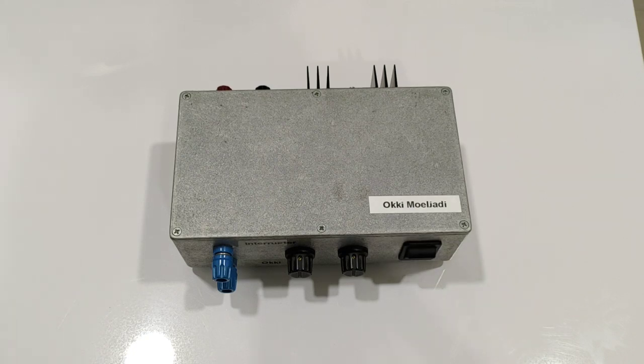Assalamu'alaikum, hi everybody. In this video I want to show you my igniter box or interrupter. Before I continue, I would like to inform you: if you like my channel and my research and you want to support me, you can find links to my PayPal and Patreon. I really appreciate your support.